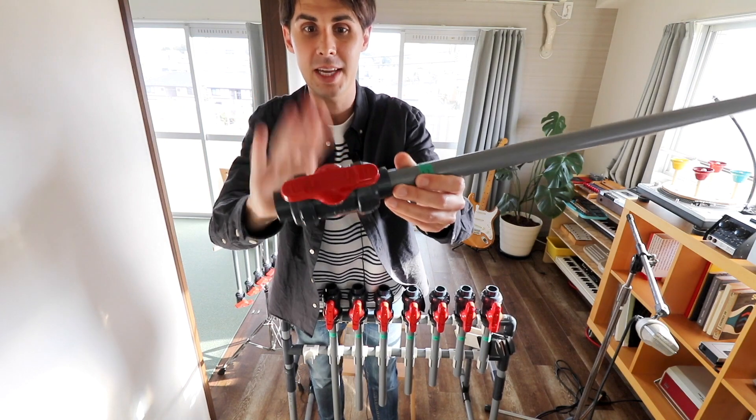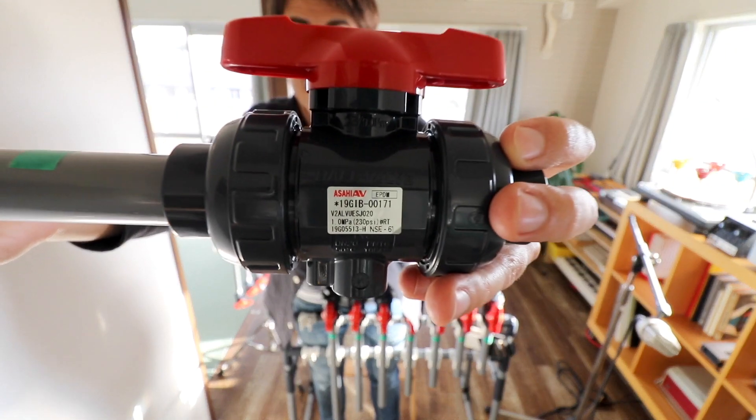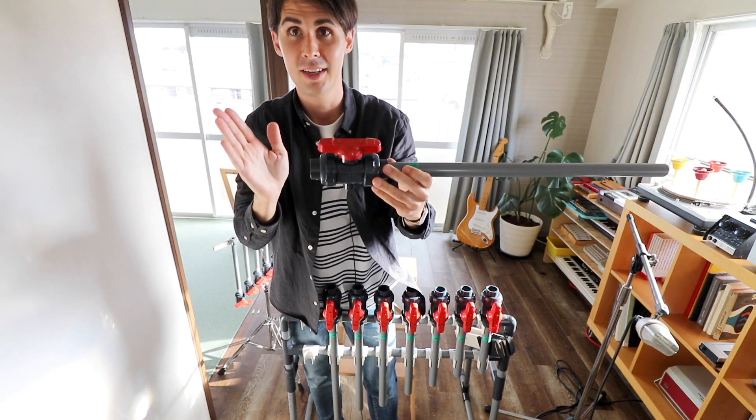The company that makes these, Asahi AV — Asahi Yukizai — hired me to see if I could make an instrument out of some of their stuff.